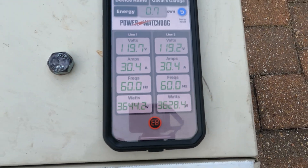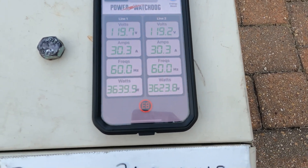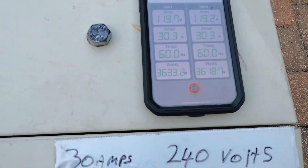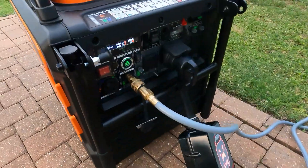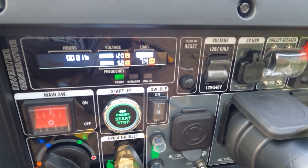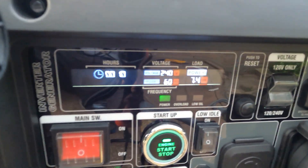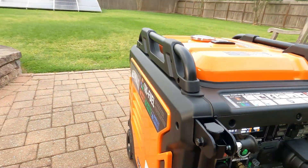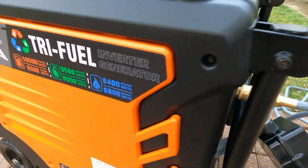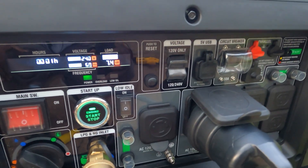See how much it pulled — voltage went down to 119. It's showing 7,400 watts. It says it's rated for 6,800 and we're seeing 7,400.